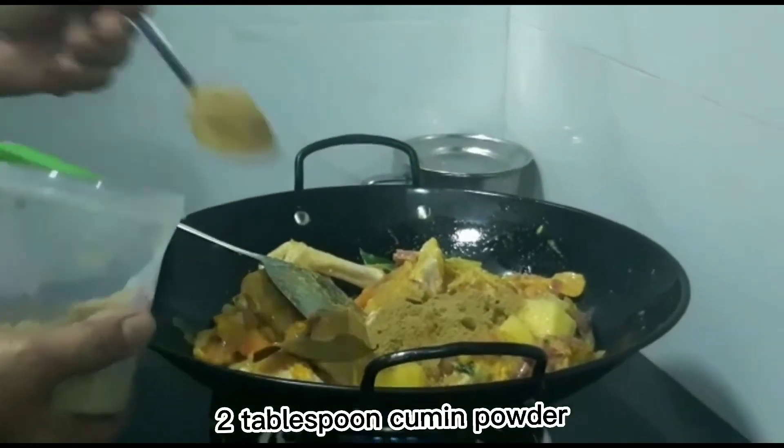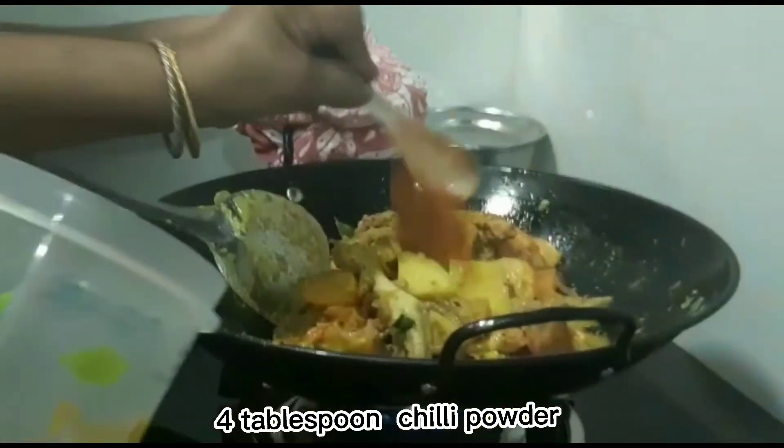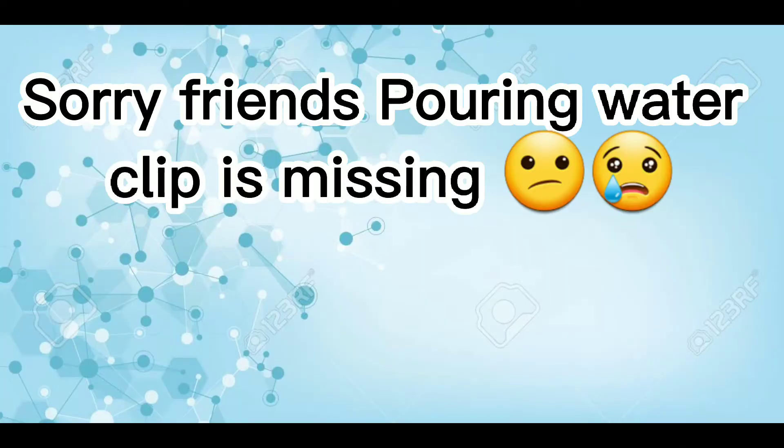Two tablespoon chicken powder. One teaspoon garlic powder. Four tablespoon chili powder.